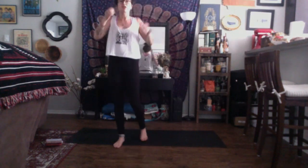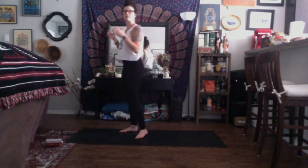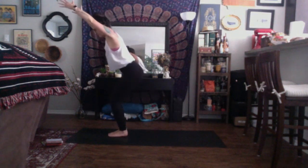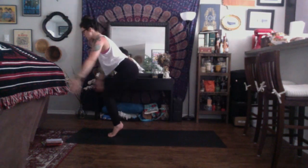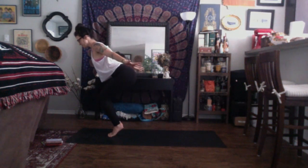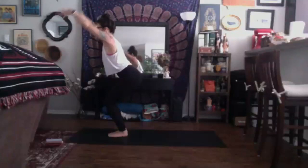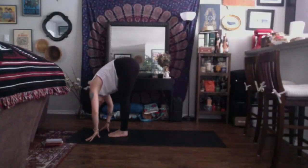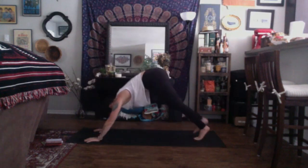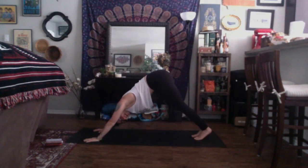Find a deep breath in. Exhale, come to your tippy toes. Airplane your arms for chair plane — take a generous bend into your knees. Inhale, come back through center. Exhale, fold. Inhale, halfway lift. Exhale, vinyasa of your choice. Inhale, up dog. Exhale, down dog.